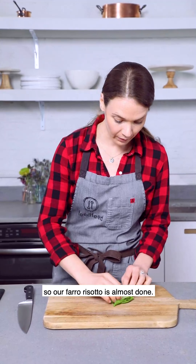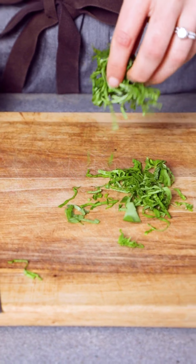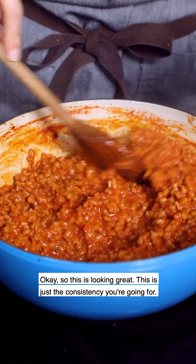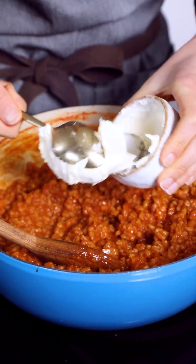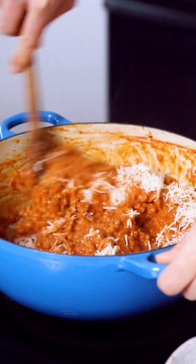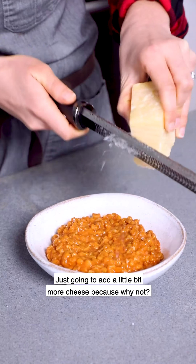Our risotto is almost done — I'm just going to quickly chiffonade some basil. This is looking great; this is just the consistency you're going for. I'm going to turn the heat off and add our cheese — this is mascarpone. Oh my god, look at this, it's so good. Going to add a little bit more cheese, because why not.